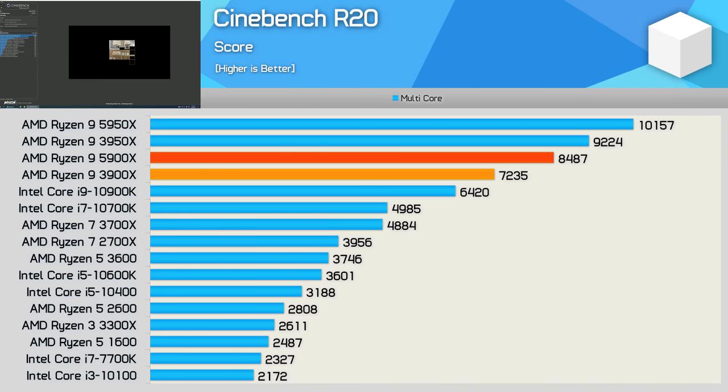First up we have Cinebench R20, and wow — 8,487 points. That is pretty insane. That is a 17% increase from the 3900X, making the 5900X just 8% slower than the 3950X. That's pretty impressive given that it packs 25% fewer cores. Then when compared to the Core i9-10900K, the processor it's actually priced to compete with, it's 32% faster, and although it does have 20% more cores, that's still a very strong performance advantage.